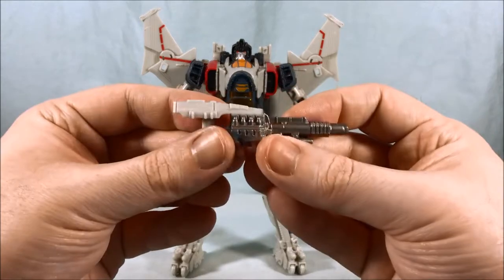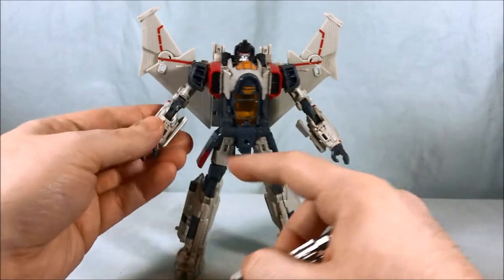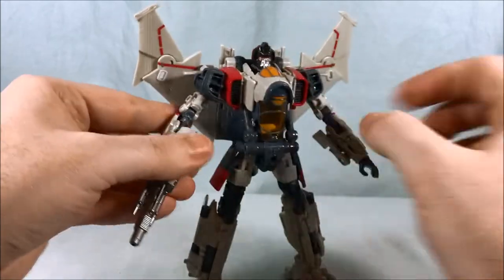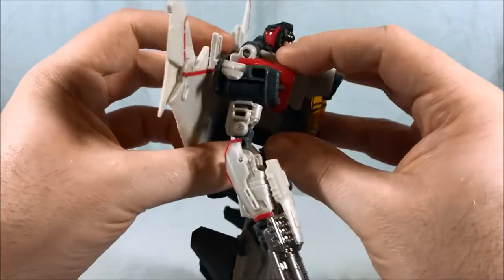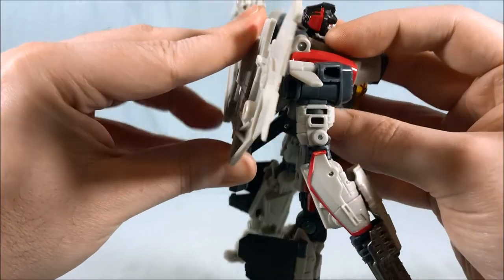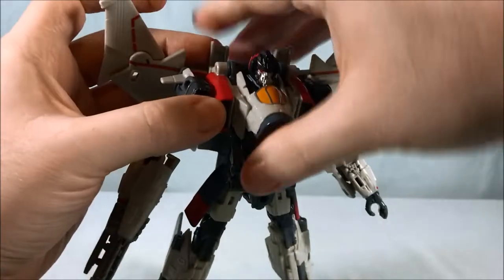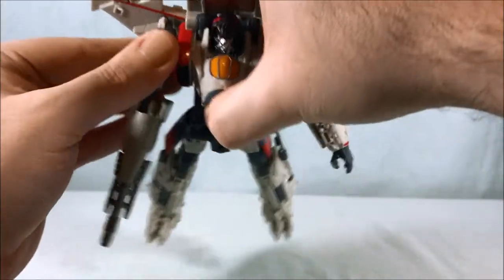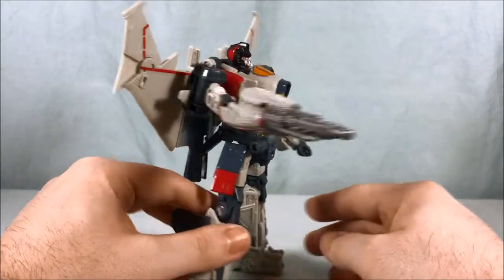The next accessory is this large arm cannon, which is pretty cool. It's going to fit into his hand right here, and then this part is going to peg into his forearm. So this drops in and pegs in, and it looks like the gun is all part of his wrist. I like that — I think that's pretty cool. You can see how sometimes the back piece tries to pop out when I move the shoulder, but it doesn't happen often. It's really just because this shoulder joint is so tight.